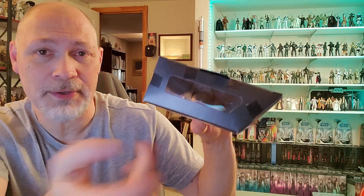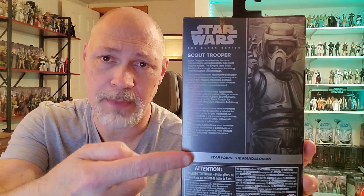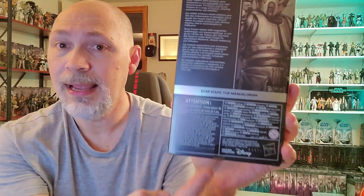And of course, there's a small window on the top of the box and on the bottom barcode and a bunch of mouse print that no one reads. There's the back of the box — same picture as the side. You got a short bio in various languages. This one is not numbered because it's part of this little carbonized wave. The bio says: Scout Troopers were trained for more independence and adaptability than most Imperial troops. The Empire used Scout Troopers for a range of missions, including reconnaissance and infiltration. All right, I'm going to get this carbonized Scout Trooper open and let's take a look at it.